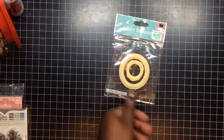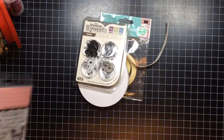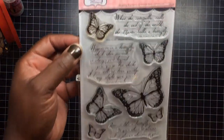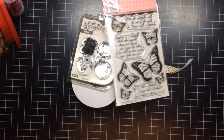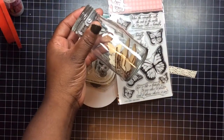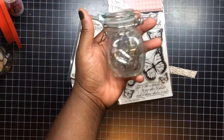I used these frames from Hobby Lobby, Prima Trim, Alex, this stamp set from Sweet and Sassy Stamps — the Majestic Monarchs stamp set. Metal from Monica, wood veneers from Studio Calico, and these Prima pieces right here.